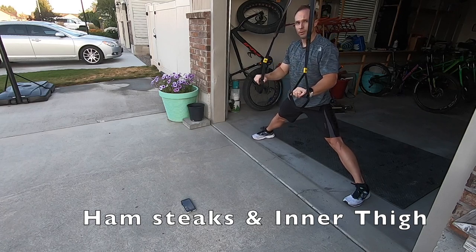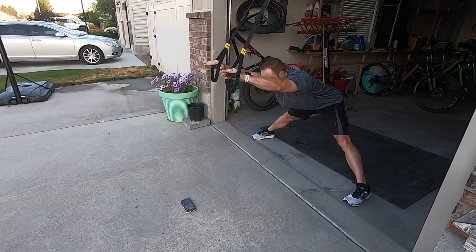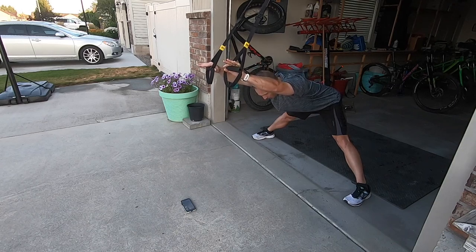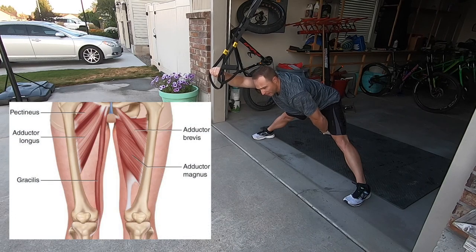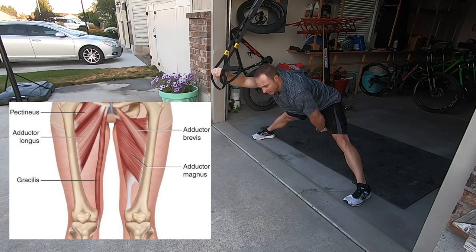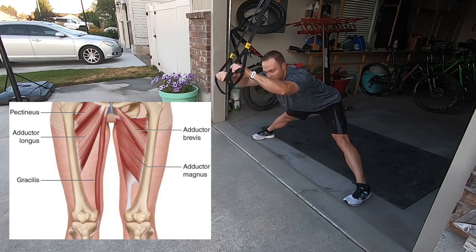From there, I can even go into kind of a split and do that same thing and just reach out. I should be feeling this one right there kind of between my legs, that nice interior hamstring area and into the groin muscle.